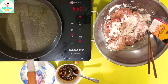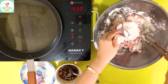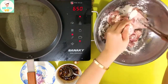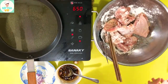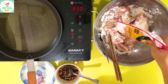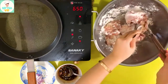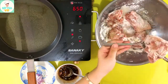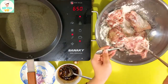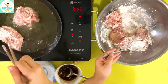Bột bắp mình áo vô thì mình chiên gà rất là giòn tan luôn. Khi mà áo bột bắp rồi thì chúng ta sẽ cho cái phần gà vô và chiên cho nó vàng và giòn.